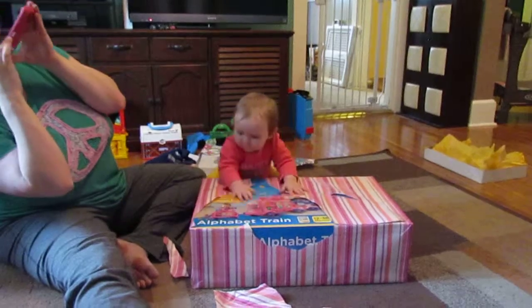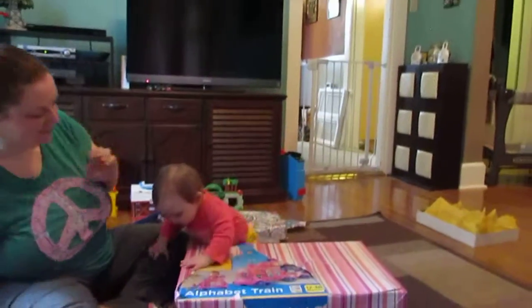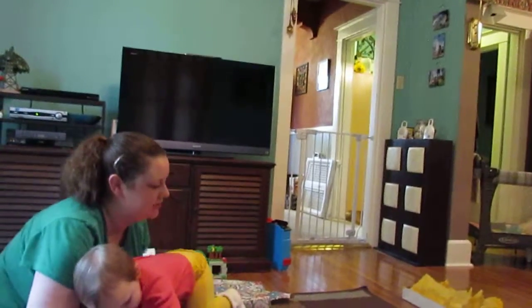I feel like she's on top of it. From Aunt Laura. Yay Aunt Laura! What a great gift. Oh look.